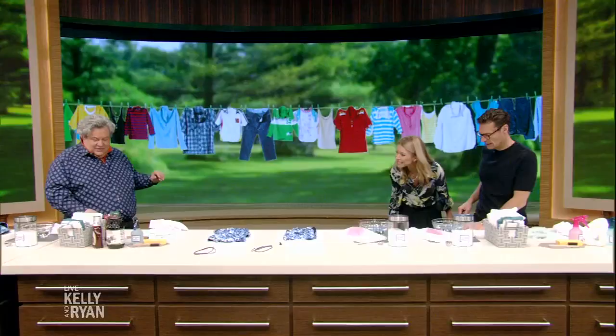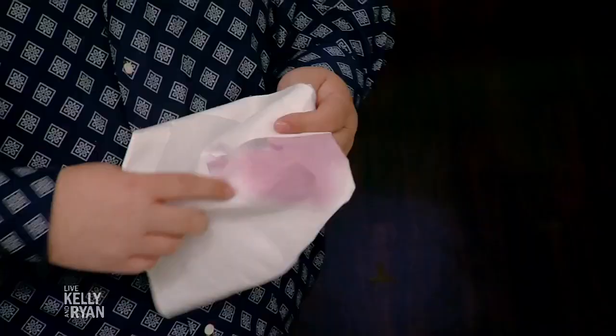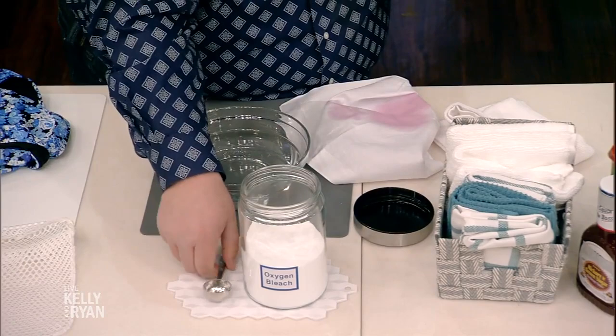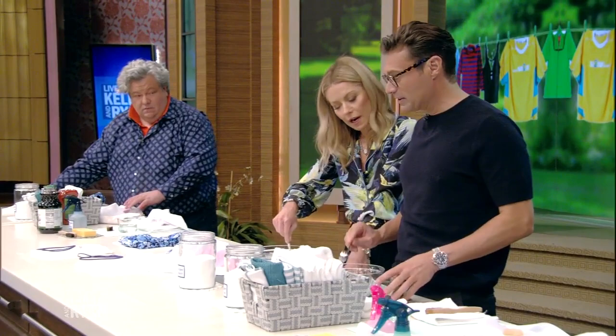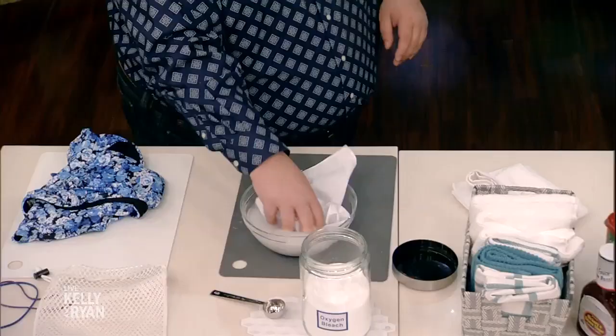This is actually juice — juice for the kids and red wine for the mom and dad. Grape juice, cranberry juice, red wine. And so it's super easy. This is oxygen bleach. We're just going to take a tablespoon of oxygen bleach and put it in a bowl of warm water, then just give it a stir. And then just take the stain and dip it straight in and give it a little swirl.